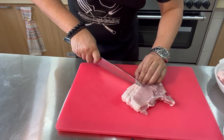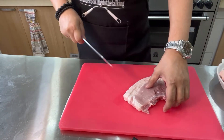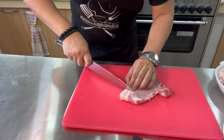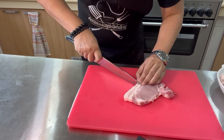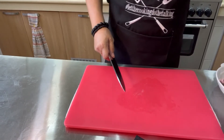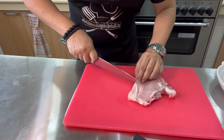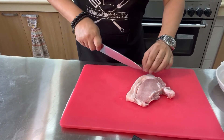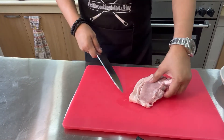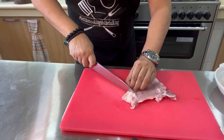We have about six pork chops — enough to feed everyone eating today. We just make a slit, not all the way through, just enough. We want to keep the fat because the fat actually helps tenderize and add flavor to the pork chop. So just a gentle cut — not all the way.